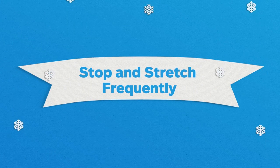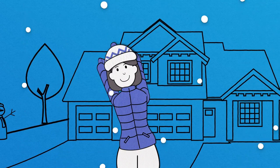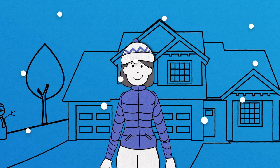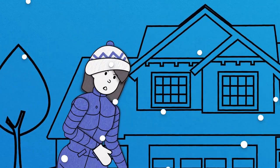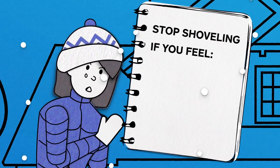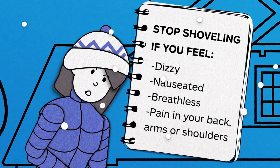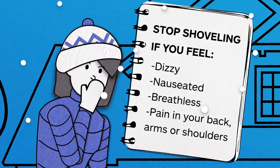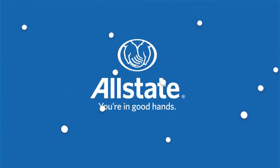Be sure to pace yourself. Stop, rest, and stretch your shoulders and back every five or ten minutes to help prevent exhaustion and injuries. No matter your age or physical condition, always pay attention to your body. Stop shoveling if you feel dizzy, nauseated, or breathless, or if you feel pain in your back, arms, or shoulders. With these tips, you can safely clear away snow this winter.